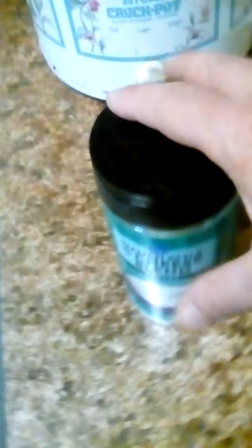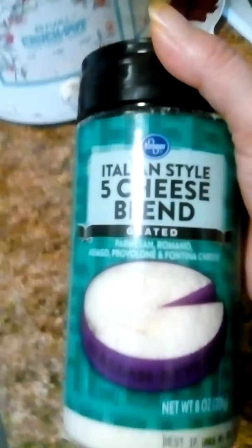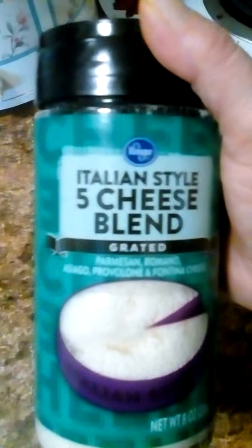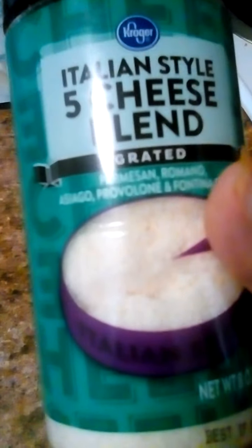I tried it for the first time with some spaghetti. Not too bad. Yeah, it's better. I ain't gonna pick up so much water. It's better. I liked it. I had spaghetti last night and put this on it.